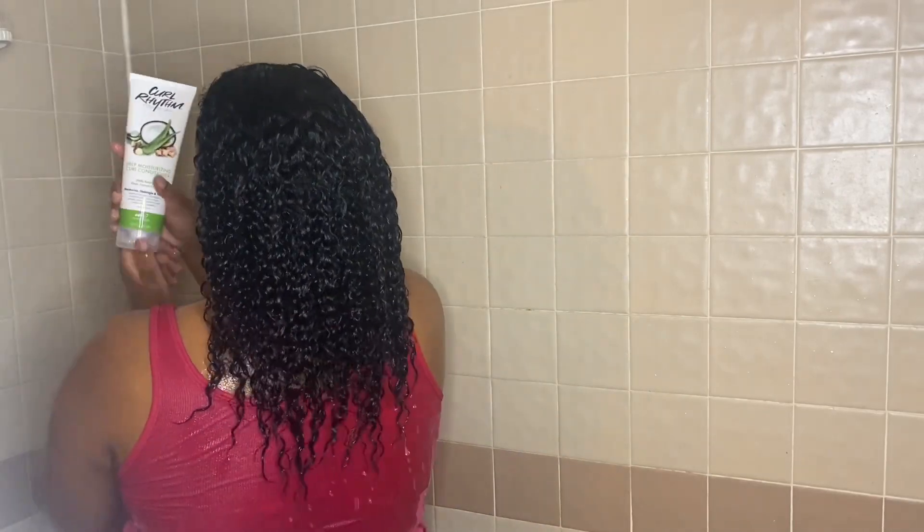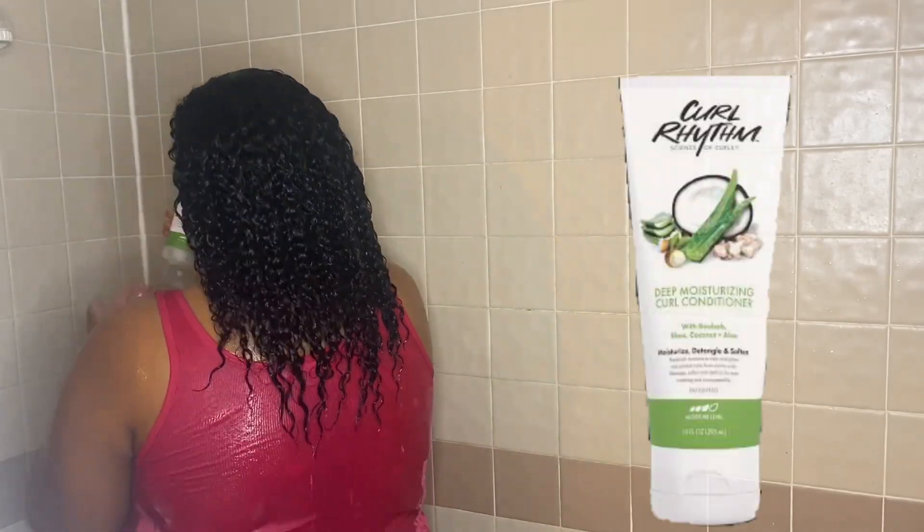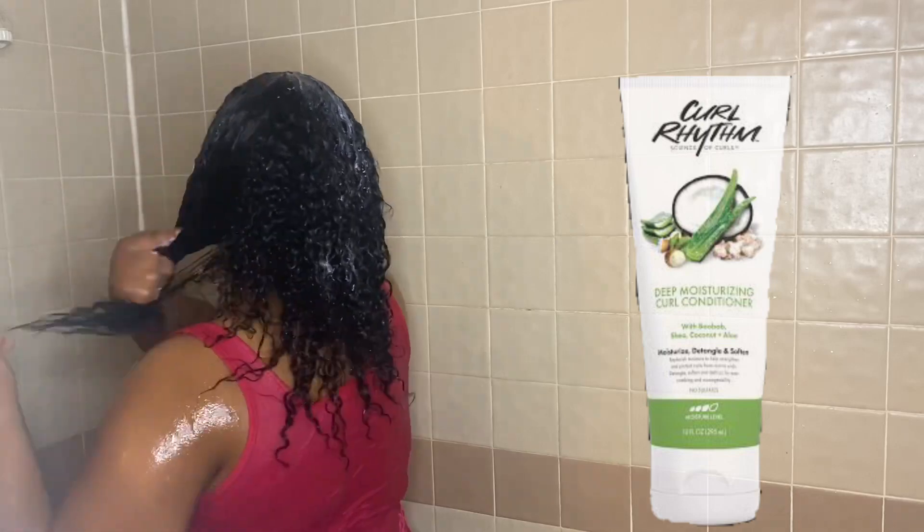Going in with the Deep Moisturizing Curl Conditioner. It claims to moisturize, detangle, and soften. It replenishes moisture to help strengthen and protect curls from roots to ends — detangle, soften, and defrizz for easy combing and manageability. What I love about this conditioner is it made the detangling process extremely easy.